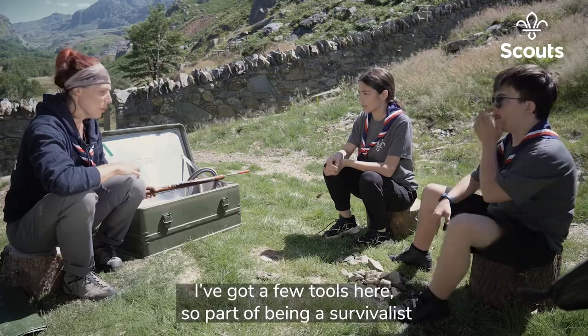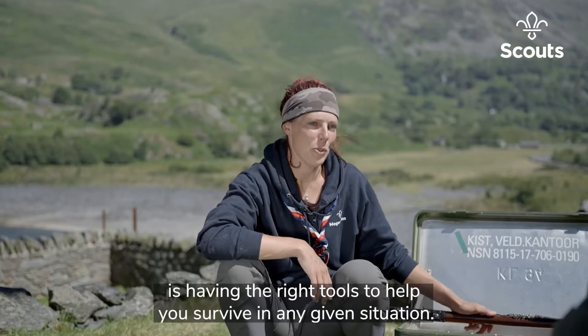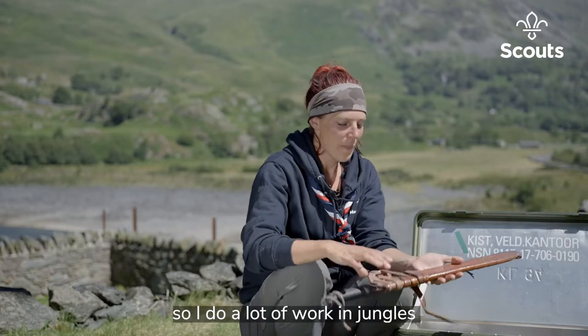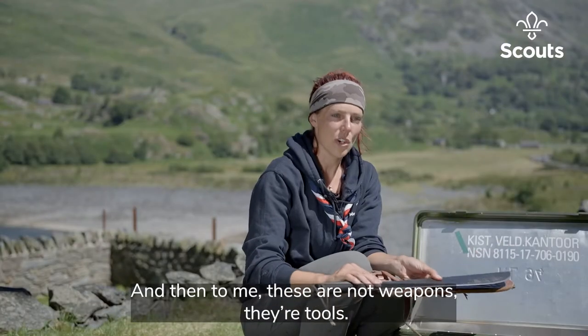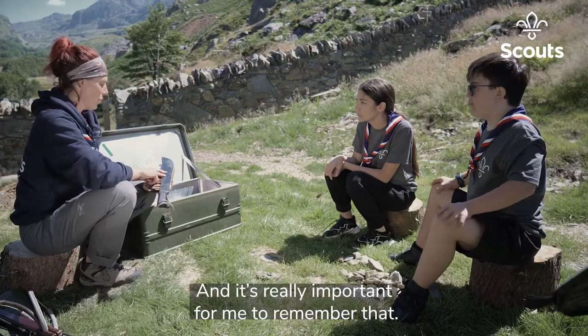Part of being a survivalist is having the right tools to help you survive in any given situation. Wherever I go, I try to use what the locals use. I do a lot of work in jungles, and this one actually came from the Amazon — this is a machete. To me, these are not weapons, they're tools, and it's really important for me to remember that.